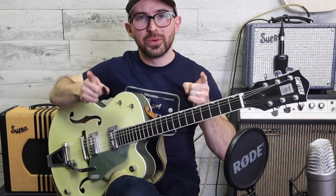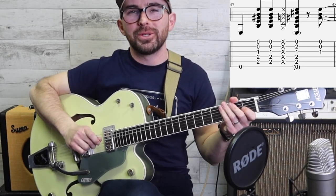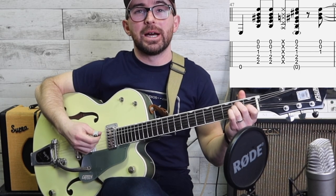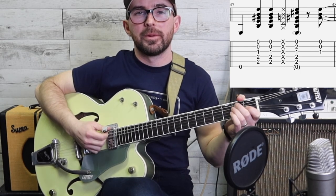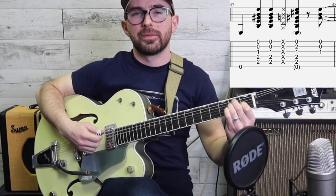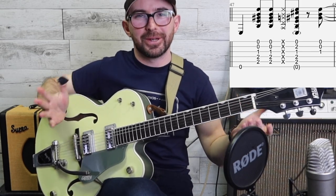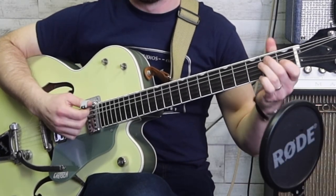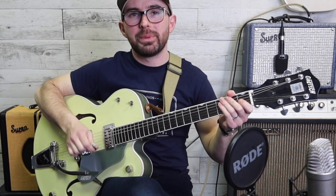I know you can do it - just do what I say. So the first thing I want you to do is pick the sixth string and then strum down and up just like that. We're holding the E chord - I should have probably mentioned that.